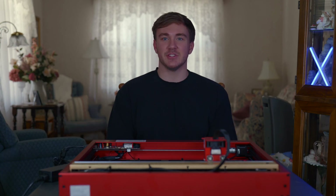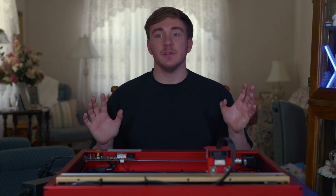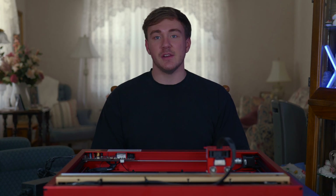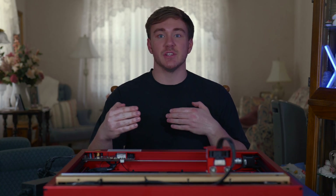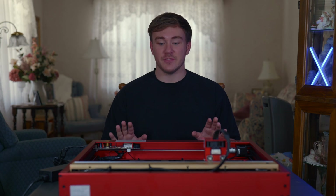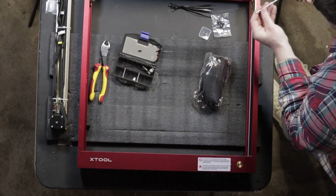Nobody really likes to read instructions, so I'm going to be doing a video on it that includes some things I did differently. One thing to note — it is 33 inches long and 33 inches wide, so you're going to have to check how big the table is that you want to put it on. That was the first issue I ran into.